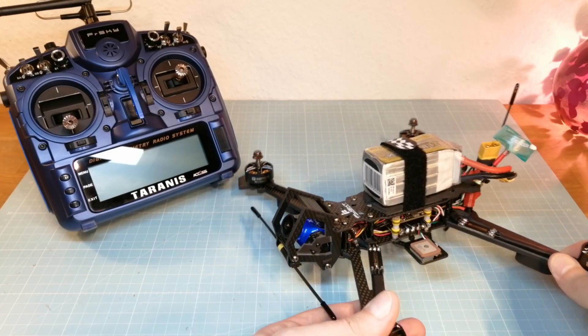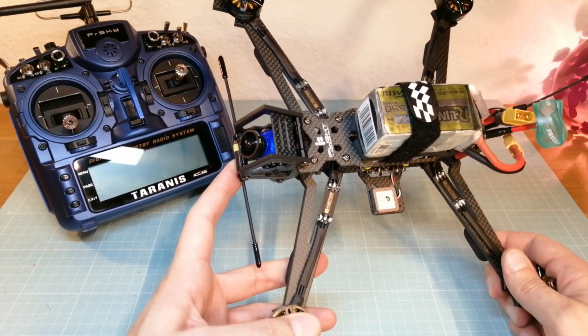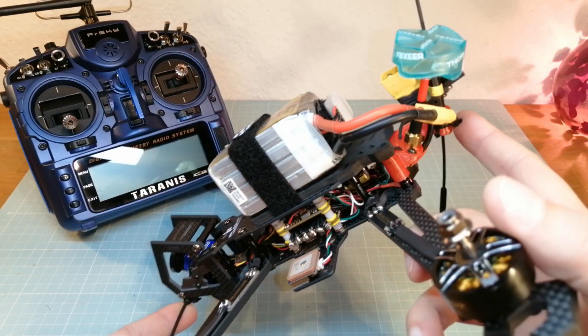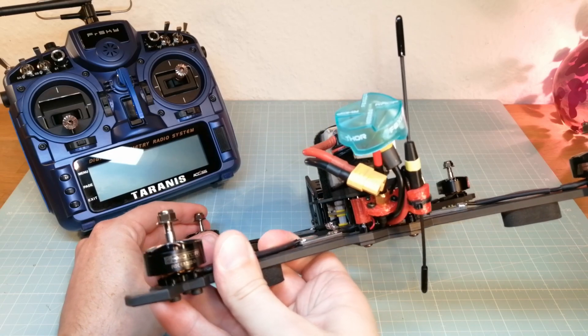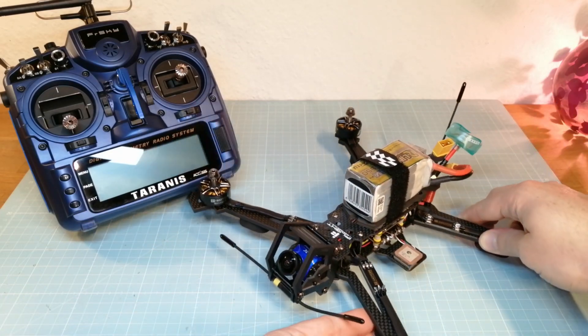Hello guys, welcome back. Many viewers of my last video were asking me how the Freesky redundancy function works. And now in this video I'm going to show you how to use two or more Freesky receivers at the same time.